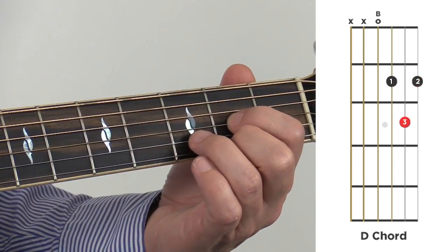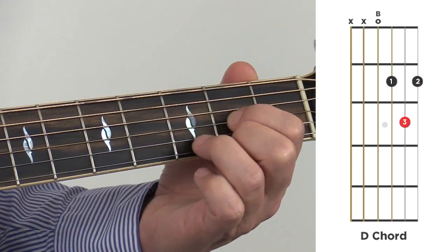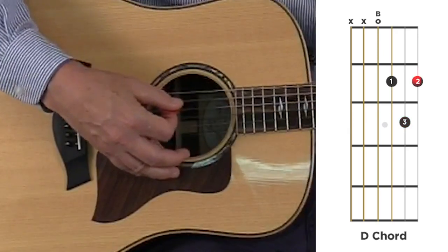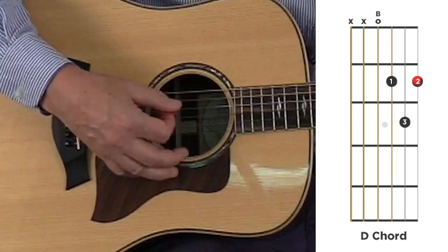3rd finger, 3rd fret, 2nd string, the B string. And for the D, you only play these 4 strings right here.